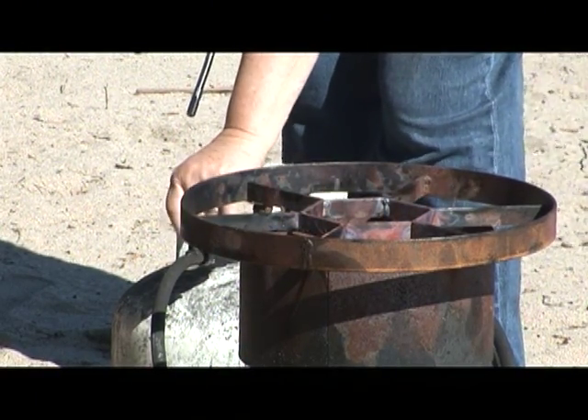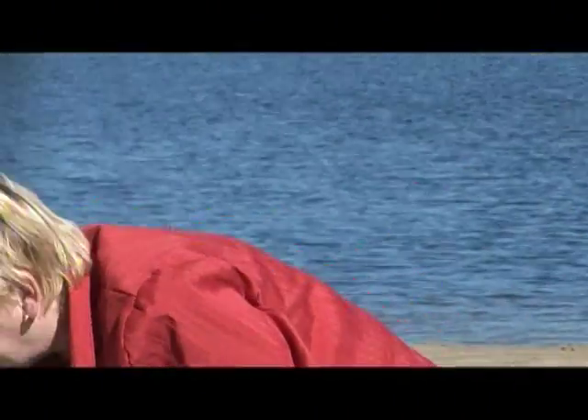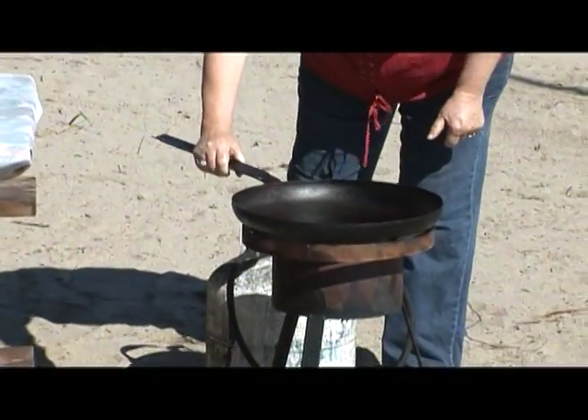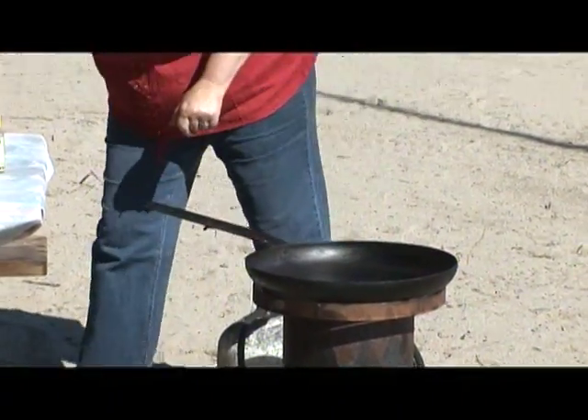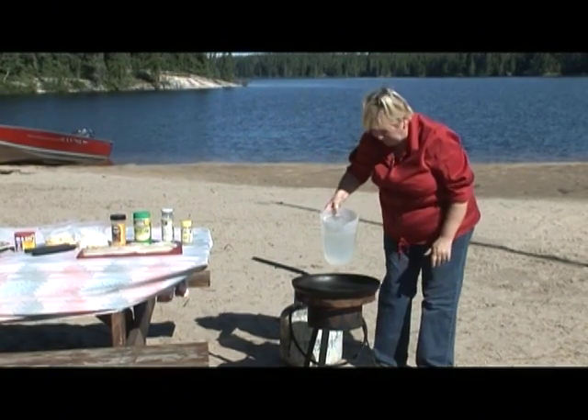We're going to turn it up a little bit because all we have to do is boil the water. You'll see how simple this is. So we put the frying pan on top, and then we're going to take some water and fill your frying pan about halfway.